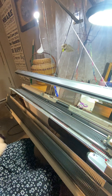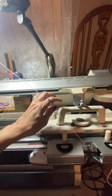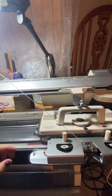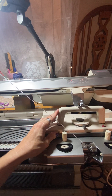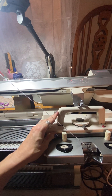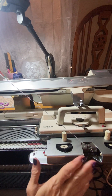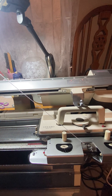Let's do some stockinette and then we're going to do some slip stitch. I'm going to switch back to stockinette. I'm going to pull my side levers forward, and that way it doesn't have the pattern in anymore. I'm going to even lock the card just so it's out of the way.